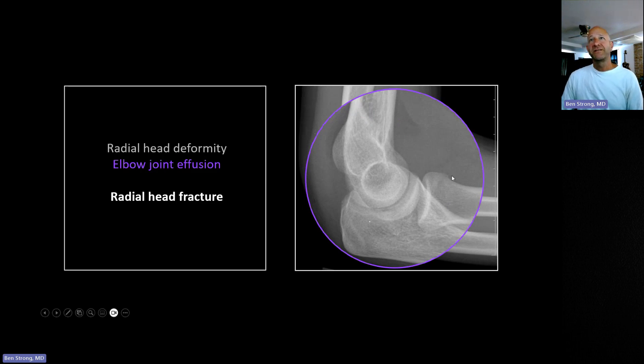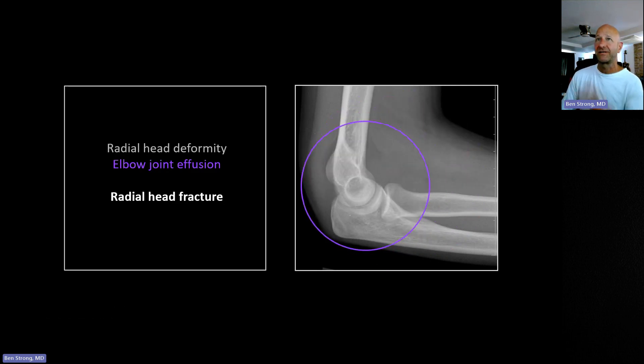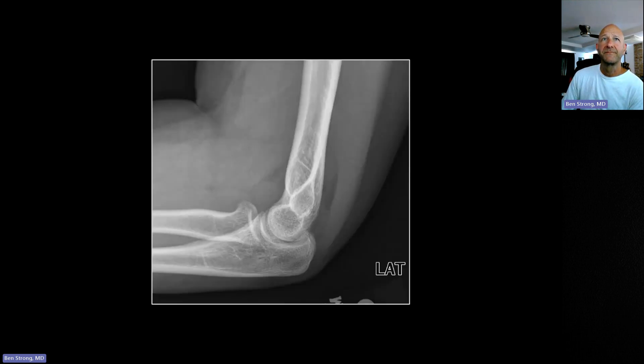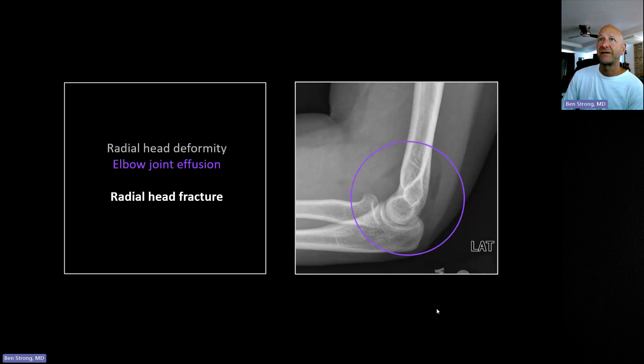This is a radial head fracture — there's just a tiny little step off; you might not even call that. But you've got this huge hemarthrosis, and in an adult you're going to call a hemarthrosis a suspected radial head fracture. In children, of course, it means a supracondylar fracture. Here's a better example where you can actually see the fracture clearly right there in the radial head, with the anterior fat pad sticking way out — a clear sail sign — and a big prominent posterior fat pad as well.